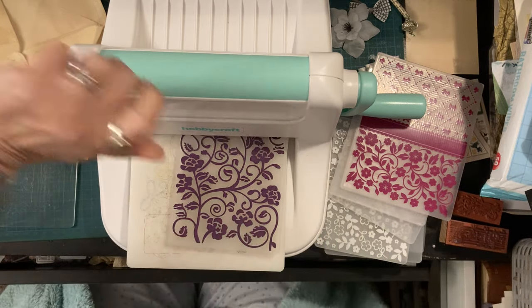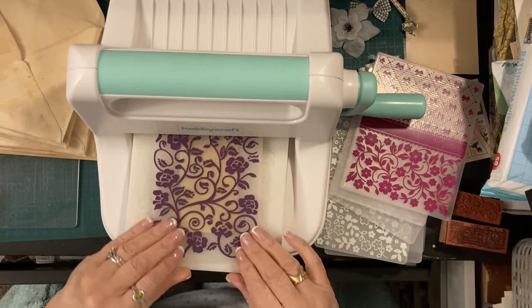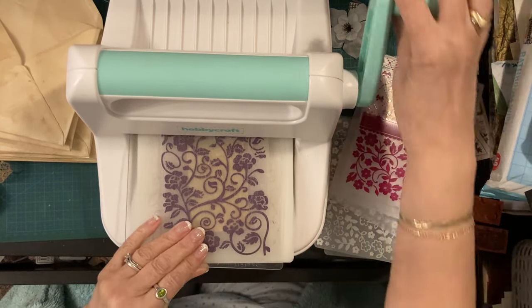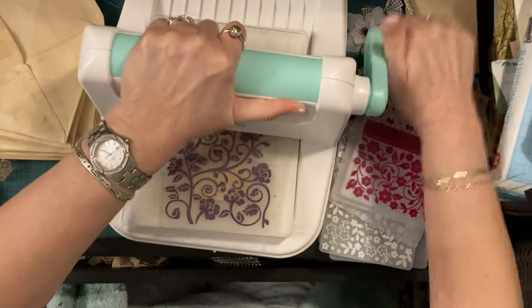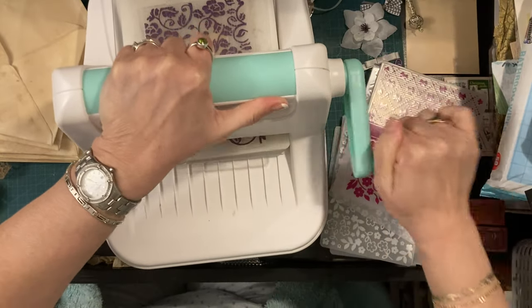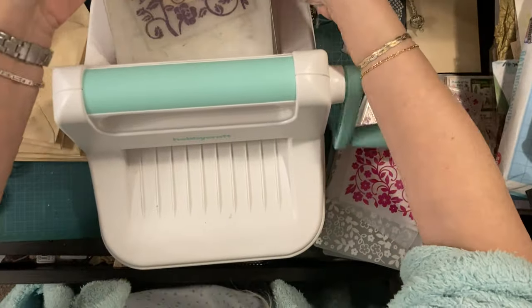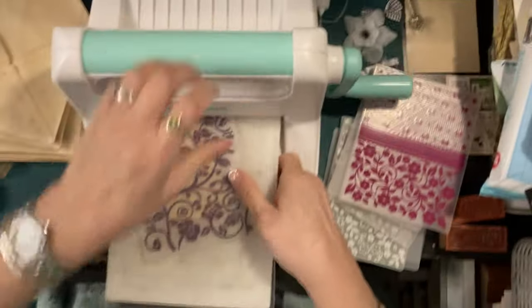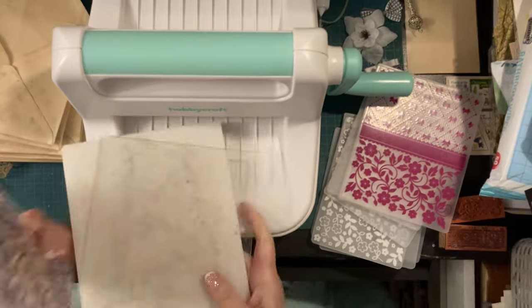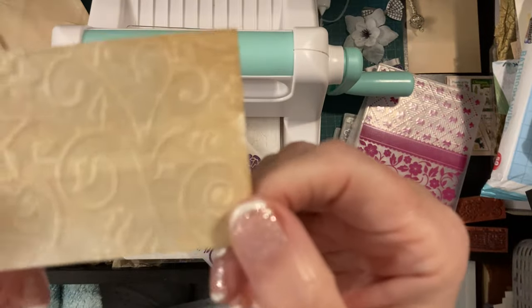I've got my dressing gown on because it's cold in this bedroom - I haven't had the heating on because I've been out. I should really have embossed a few envelopes before I came on here and then just had some ready to work on, but I've been so busy getting other stuff out. Oh, I could have and probably should have done this before I came on camera.